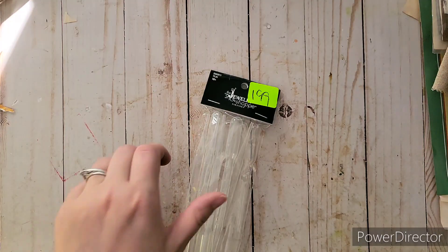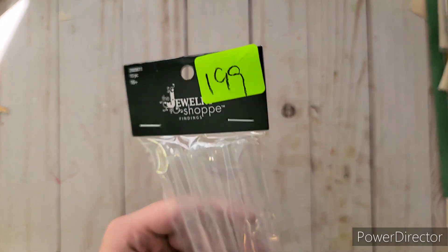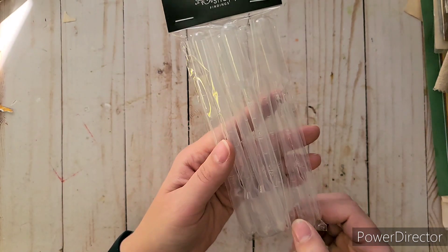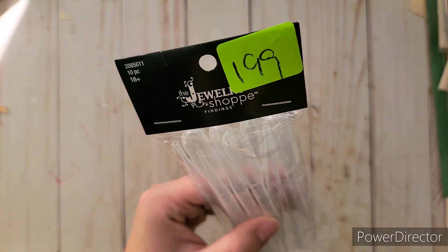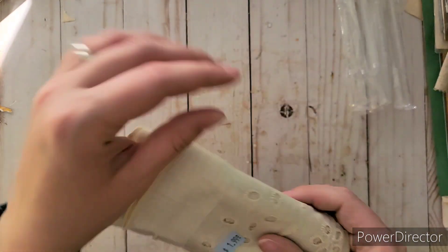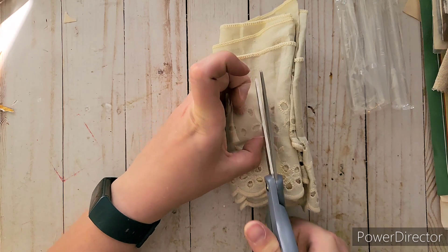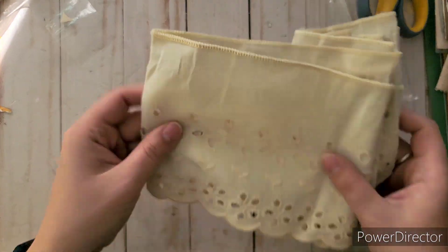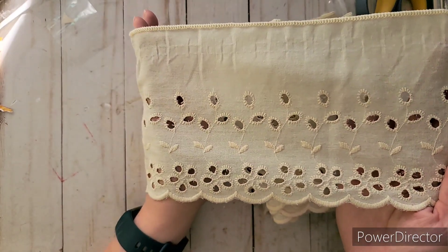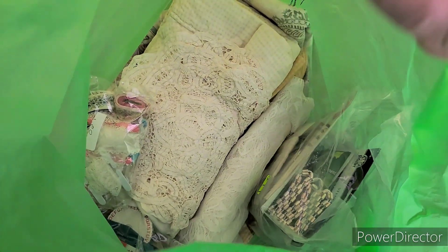From Dollar Tree I found something — oddly listed under jewelry — that has measurement markings and little suction cup attachments, which I thought I could use for inks or fish-themed projects. I also got a really nice lace for $1.99 — great color, and it would work perfectly for large pockets in journals. There's a decent amount of it and I can always break it down into smaller pieces.